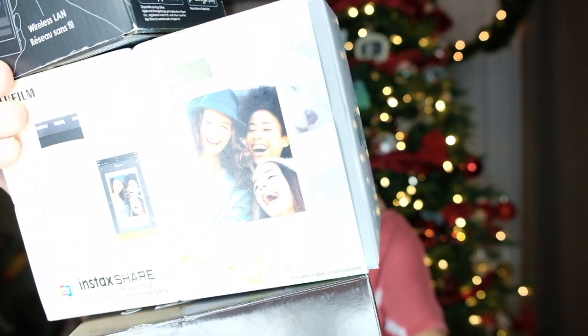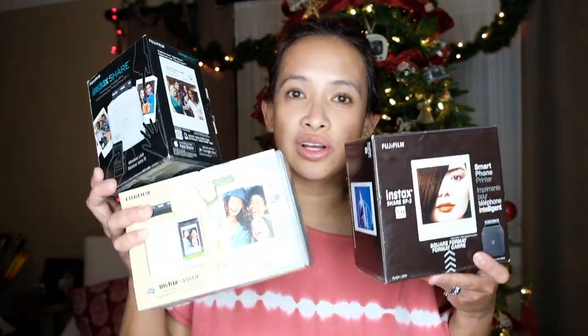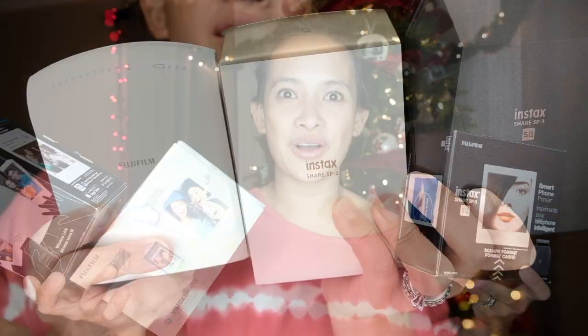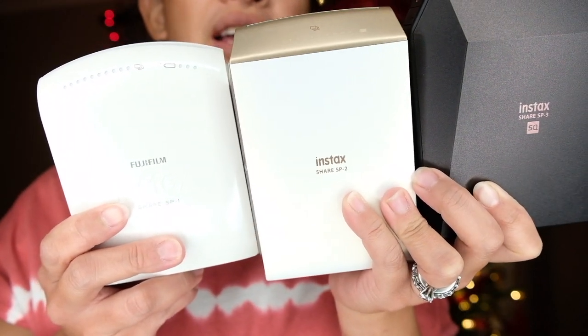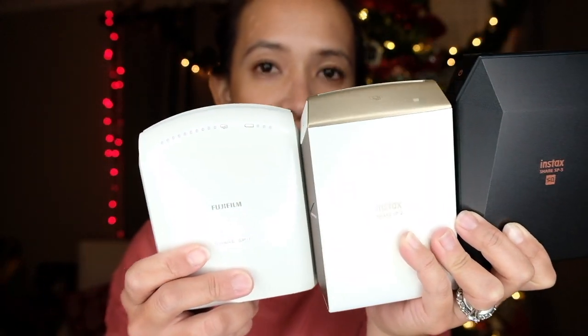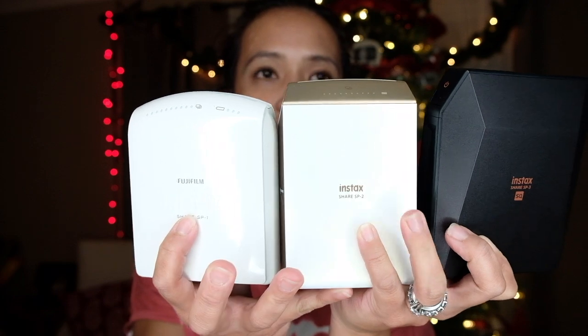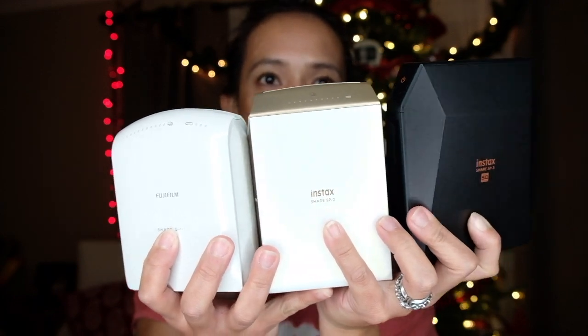And then this one is the SP2. I didn't do an unboxing on this one because it's kind of similar to the SP1. So this is how they look like without the boxes, and you can tell that there's a significant difference between version 1, version 2, and version 3.